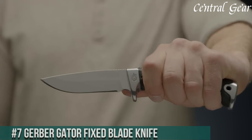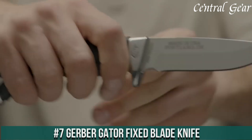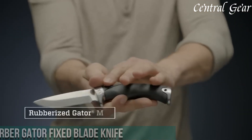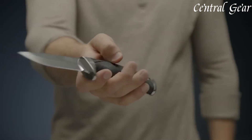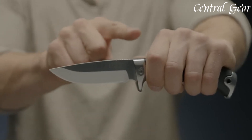Number 7. Gerber Gator Fixed Blade Knife — engineered for durability and performance in any environment. Featuring a full-tang, high-carbon stainless steel blade, this knife delivers exceptional strength and sharpness for cutting tasks, from heavy-duty chores to fine, precise work.